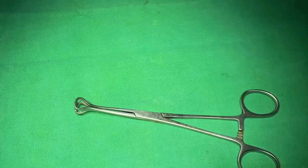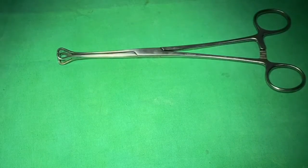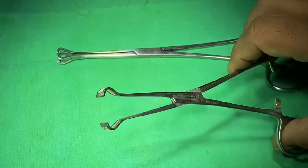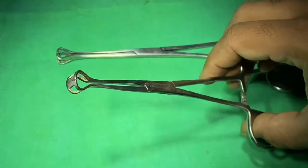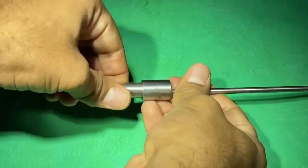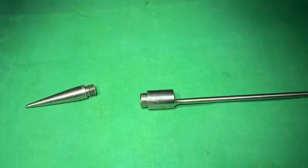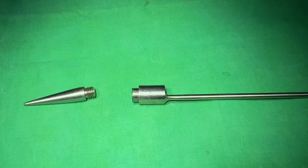This is Babcock's forceps, designed to hold tubular structures like the fallopian tube and appendix. It is less traumatic compared to Alice forceps because its mouth is blunt, not sharp. This is Barron's rubber band applicator, used in surgery for hemorrhoids. The rubber band is loaded onto the upper part of the instrument, the hemorrhoid mass is delivered into the lumen, and the rubber band is fired at the base of the hemorrhoids.